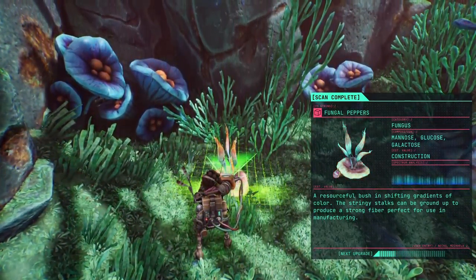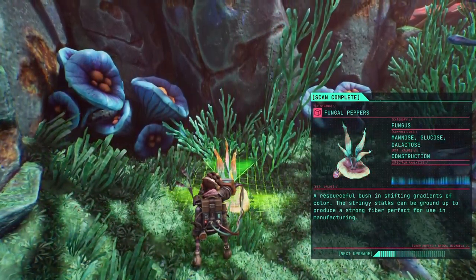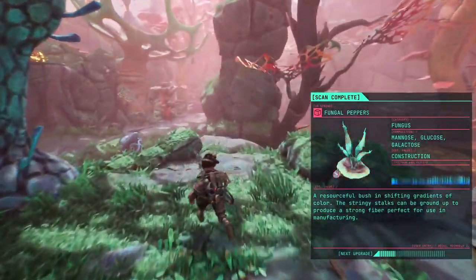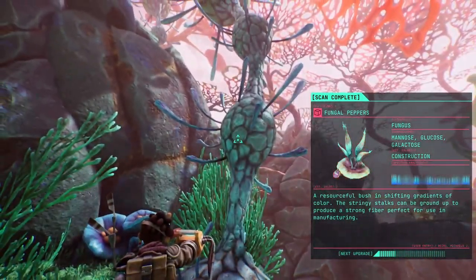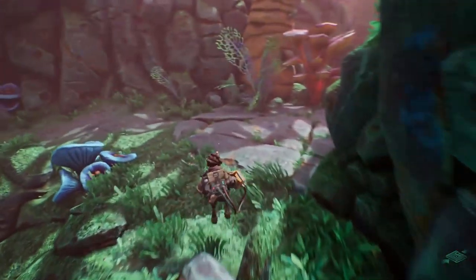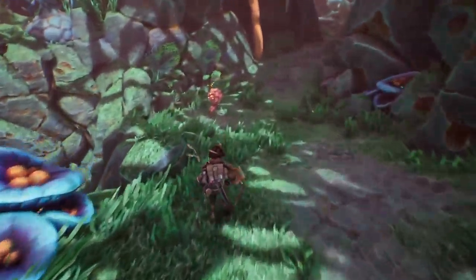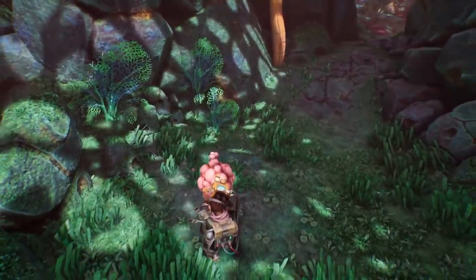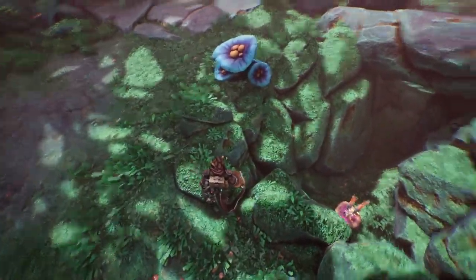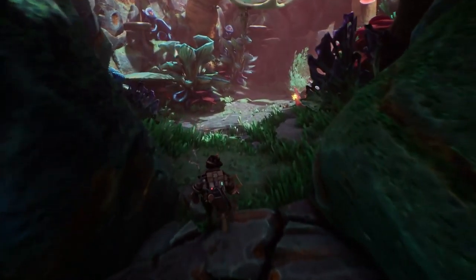You can do this, you can do this, you can do this. That's pretty — our spores will bask in shifting gradients of color; the stringy stalks can be ground up to produce a strong fiber perfect for use in manufacturing. I'm not a factory. Everyone has candles but they just don't seem scannable.